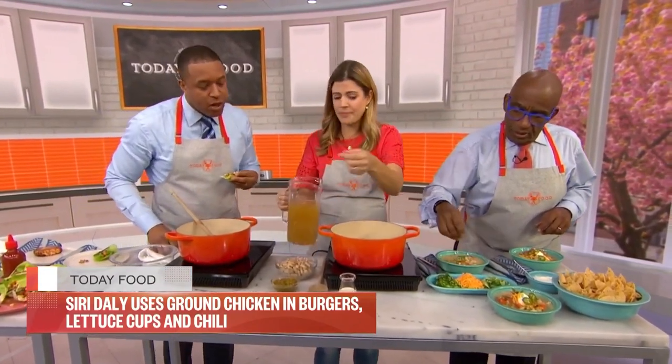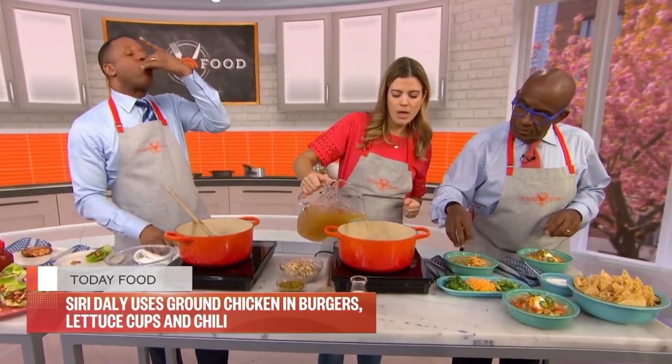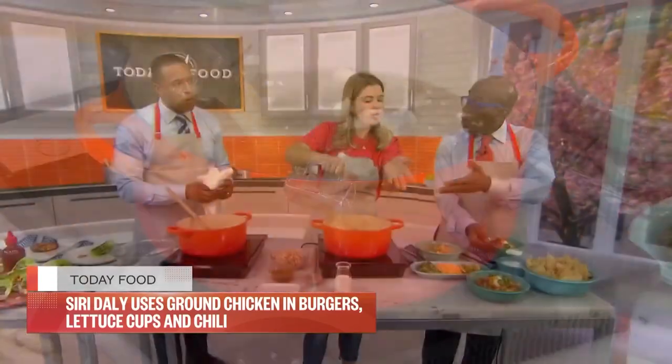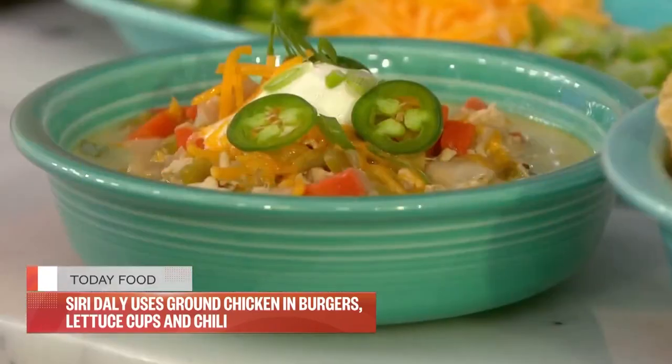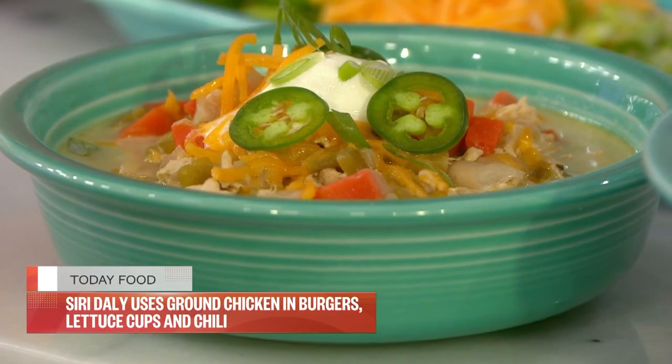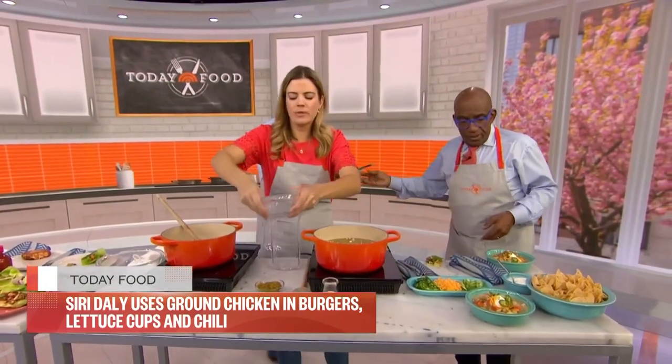We've got some cannellini beans and green chilis that come in a can — add all of that in. At the very end, add a little bit of heavy cream for creaminess. If you want to make it dairy-free, use a little coconut milk. It's nice and creamy — top it with all your favorite toppings.